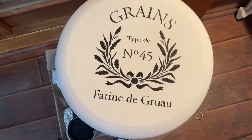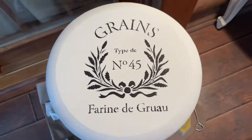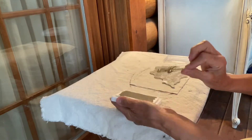I didn't realize that I hadn't turned on my camera while I was stenciling, so I didn't capture that part. But here's the end result.